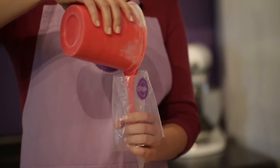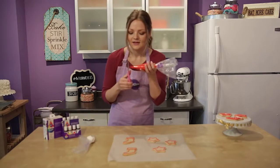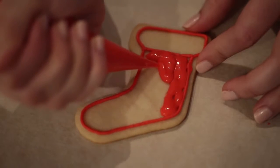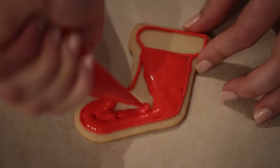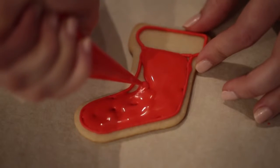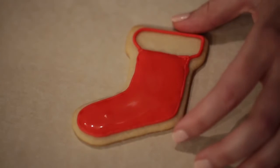Now that our icing is the perfect consistency, I'm just going to pour it into a decorating bag, and we'll do the same for the white. Now we're going to fill our cookies — just snip off a little piece and start filling. I'll start by outlining the edges of the cookie first and then filling in the rest. Usually the icing will kind of flood itself out, but if you need to, you can also use a toothpick at the end to fill in any empty spaces.